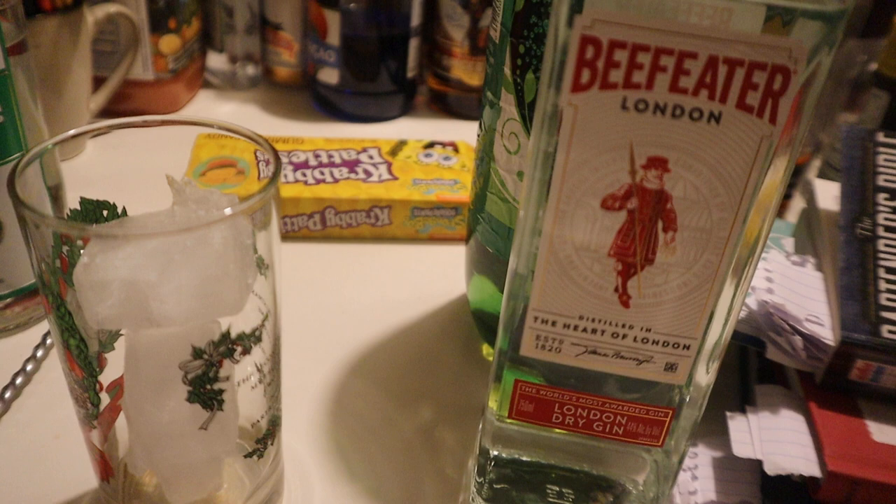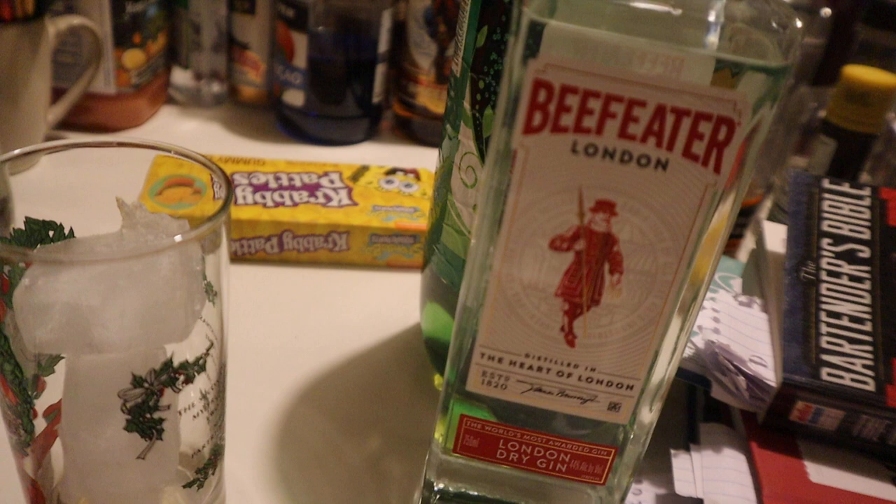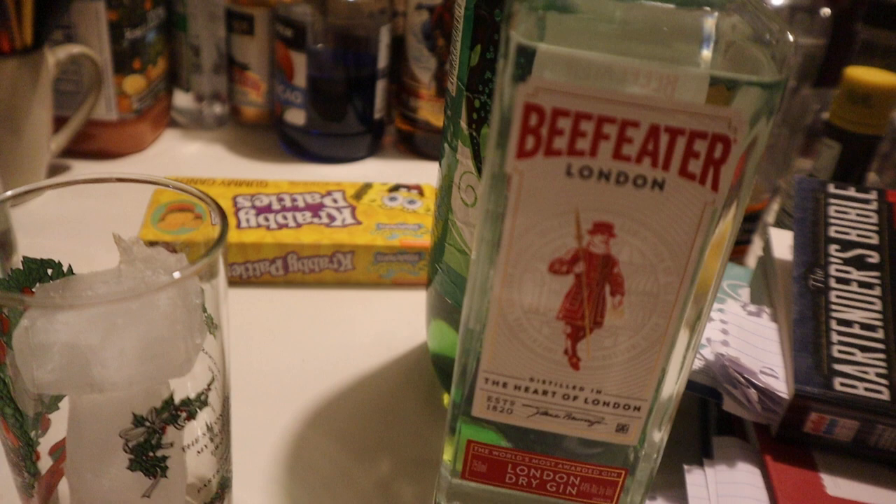Hey everybody, what is up? It is the Beer Man ASMR. And as ASMR tonight, I'm going to show you how to make a drink called Dragonfly.